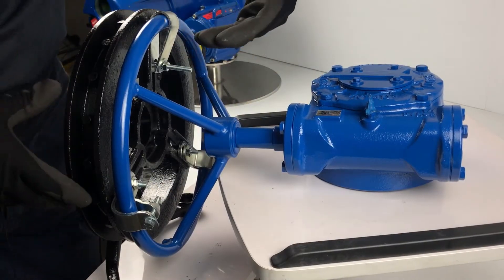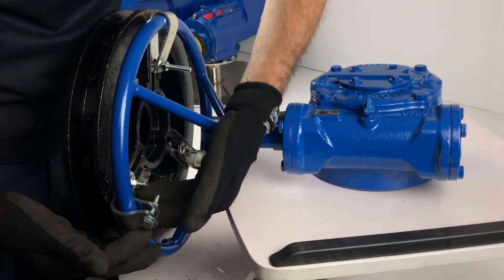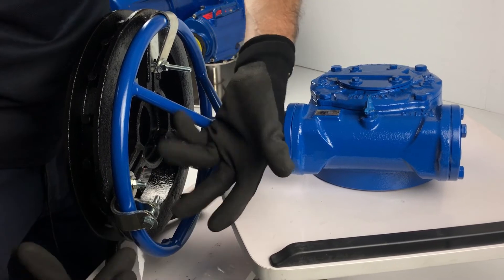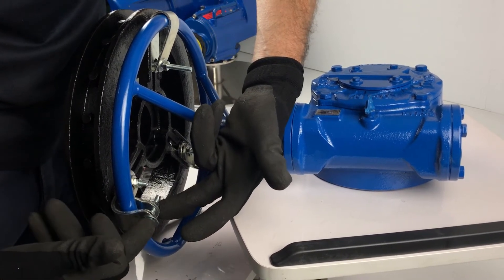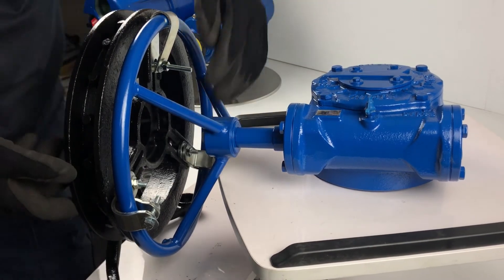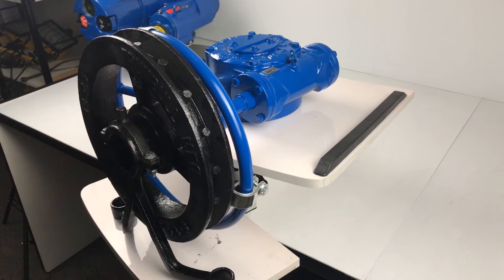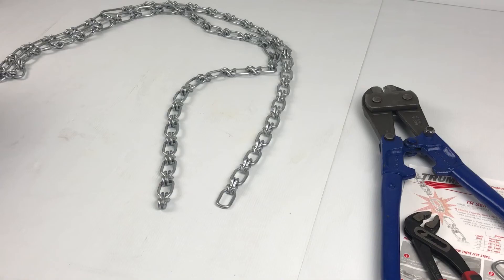So the U-clip is the easiest one to fit first. The two-part clips have a short and a long piece, and you can see how the bolt clamps onto the handwheel and is bolted through the chainwheel. It's securely attached and ready for fitting the chain.